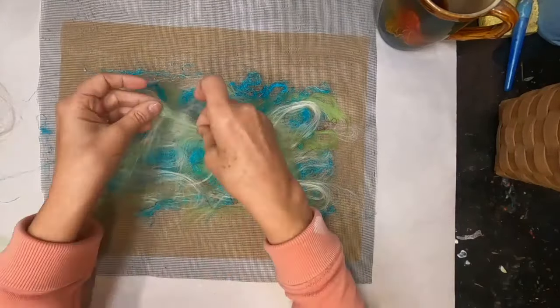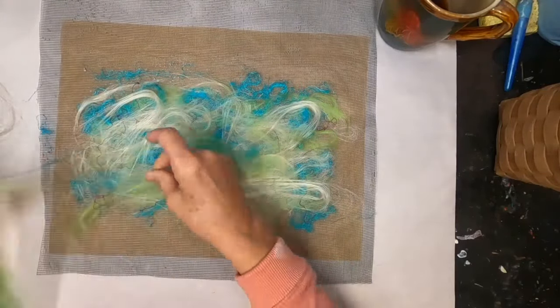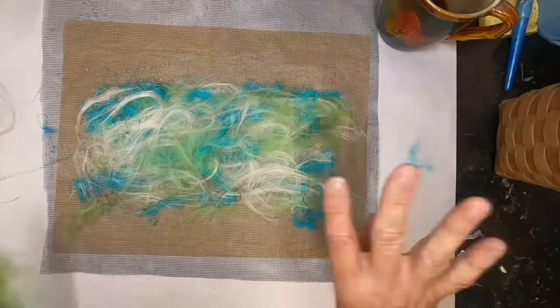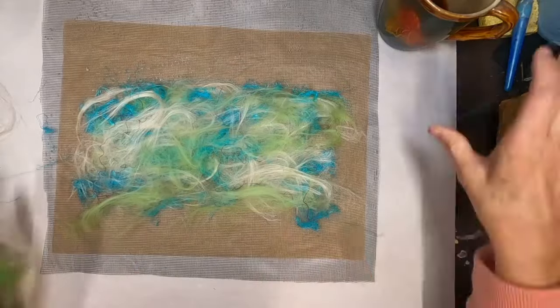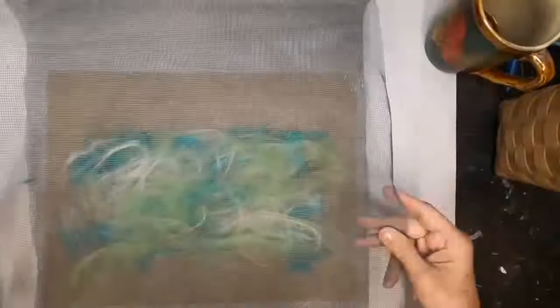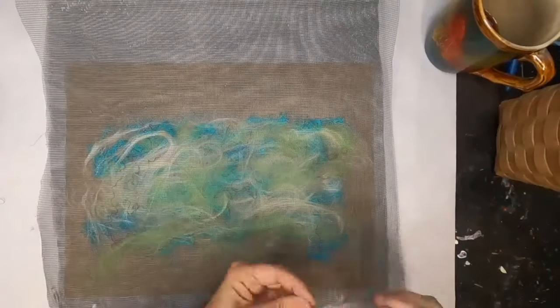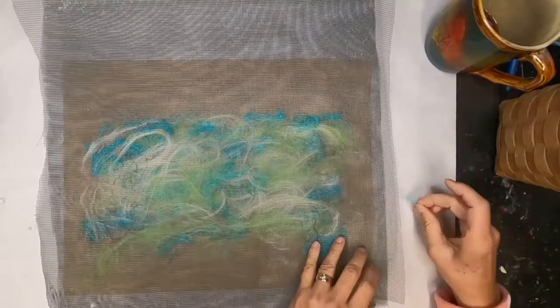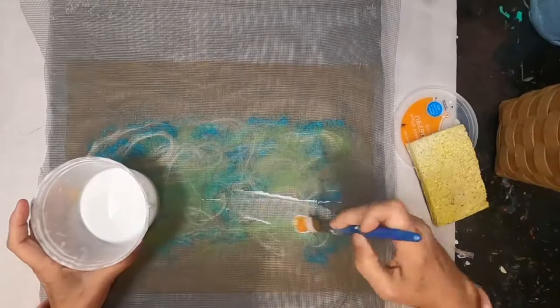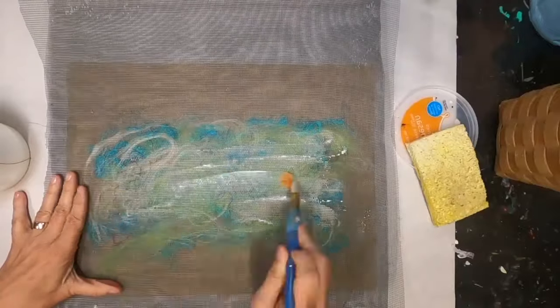I continue laying the fibers down. I'm not really paying attention to color or placement — just randomly laying these fibers going back and forth in a crosshatching motion. Now that I have everything down that I want, I'm going to fold that screen over and begin to add the glue.